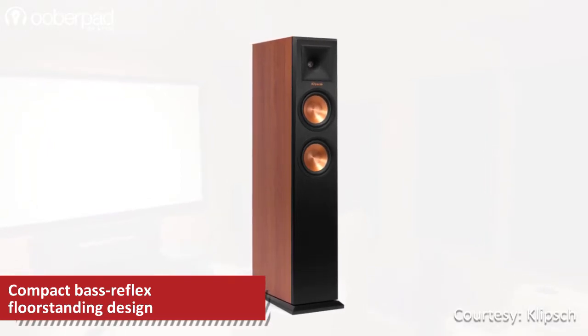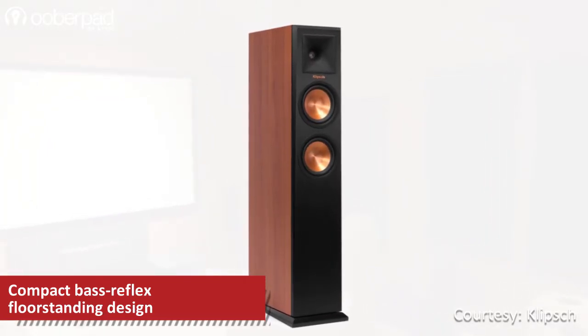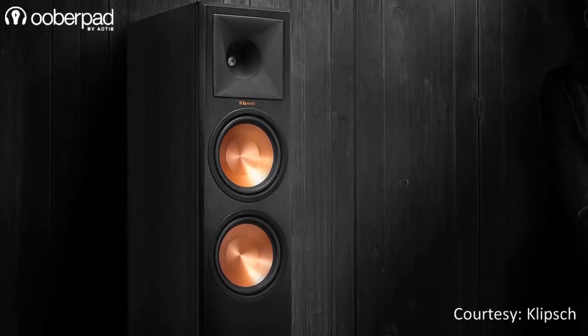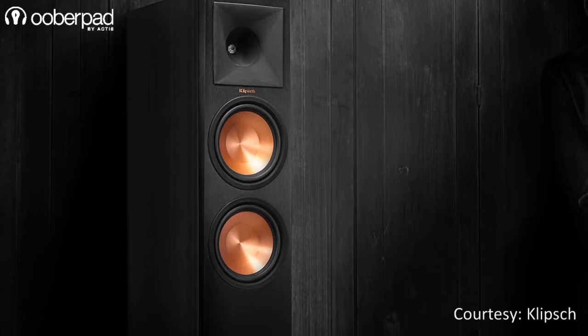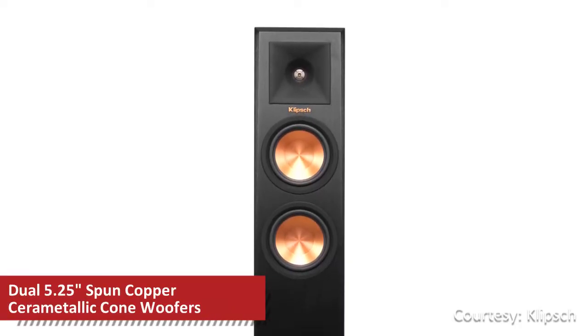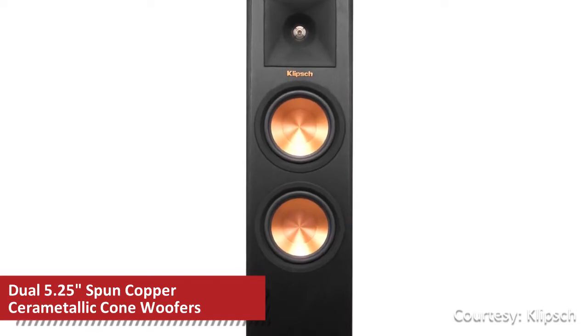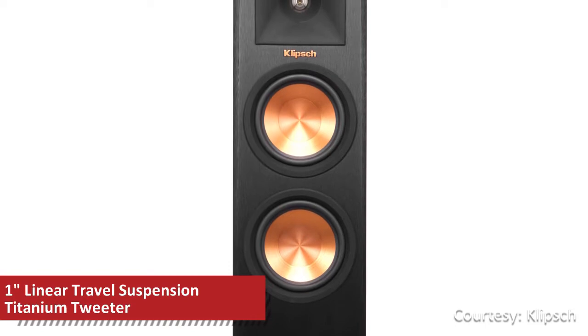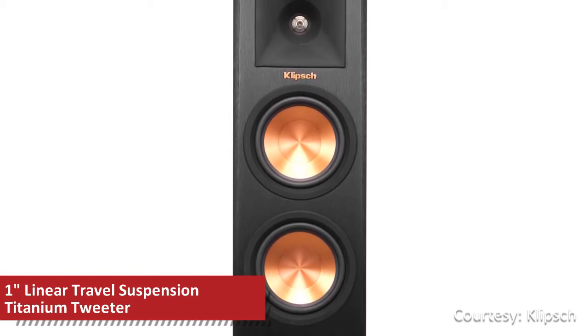It is the most compact floor-stander of the Reference Premier series and it does a fantastic job of filling a small to medium-sized room with theatre-quality sound without taking up too much space. The Klipsch RP250F incorporates two 5.25-inch spun-copper ceramic-cone mid-bass woofers along with a 1-inch linear travel suspension titanium tweeter.